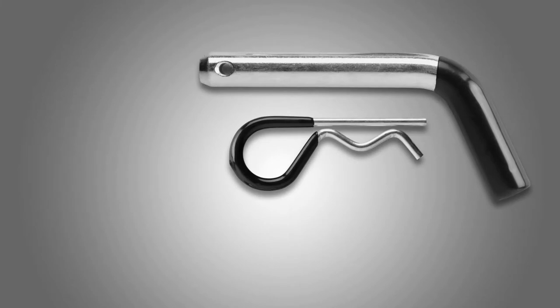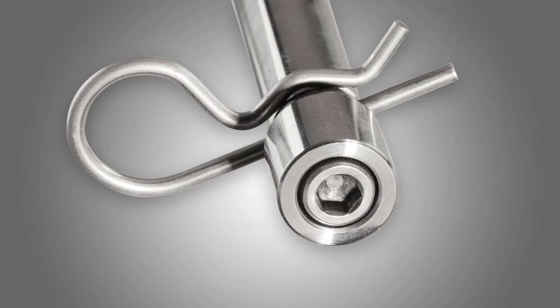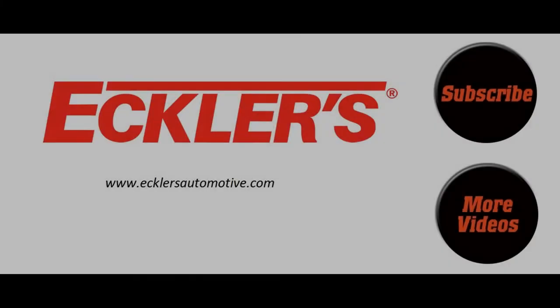WeatherTech offers a standard hardened steel pin and a stainless steel pin with a special theft deterrent design. Put your empty receiver hitch to use.